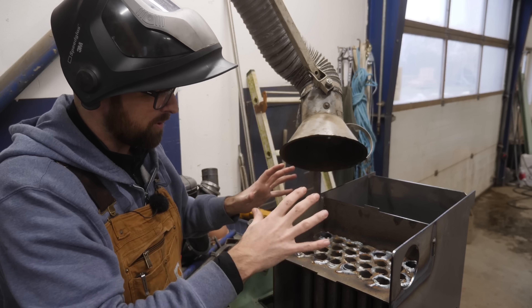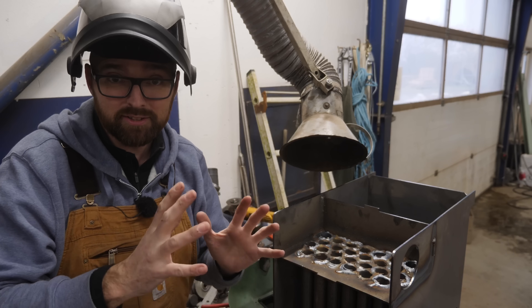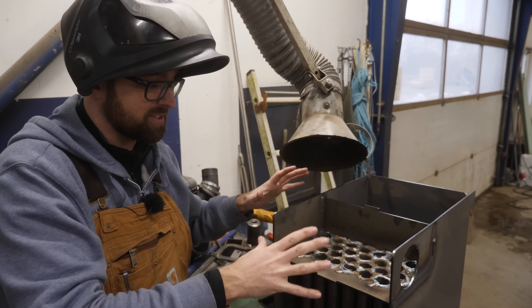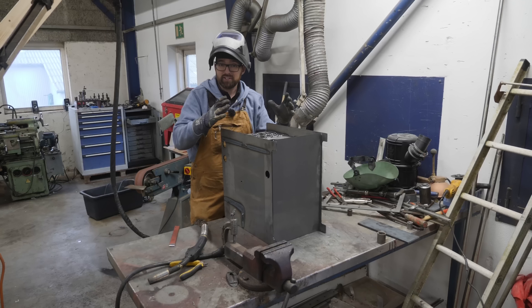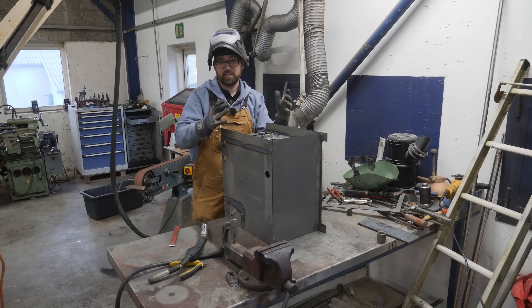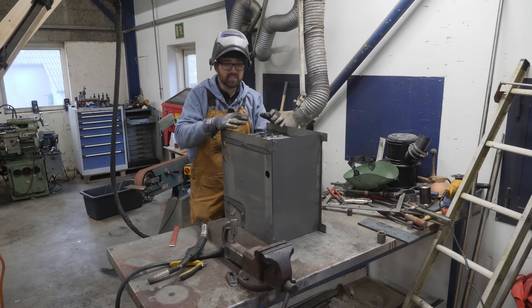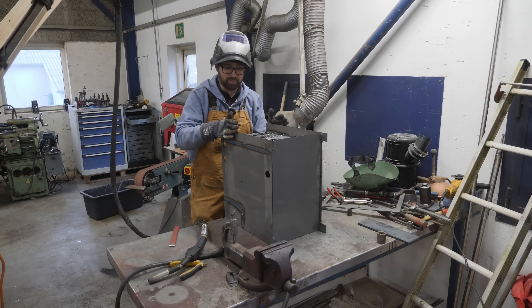You might be wondering why I'm going through all of the trouble of building this, and there are two reasons for that. One is because I think it's cool and interesting to learn new skills, and also because of money. If I compare this DIY version to an off-the-shelf product from a well-renowned European manufacturer, I'm saving somewhere right around $5,000 US by building this myself.